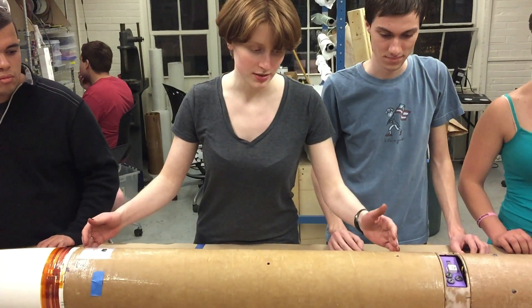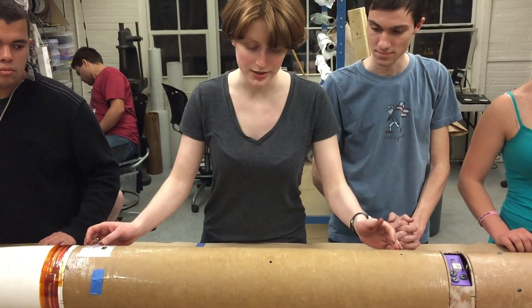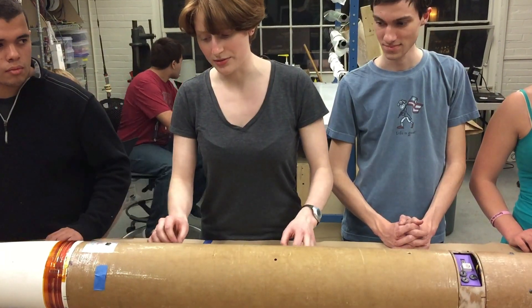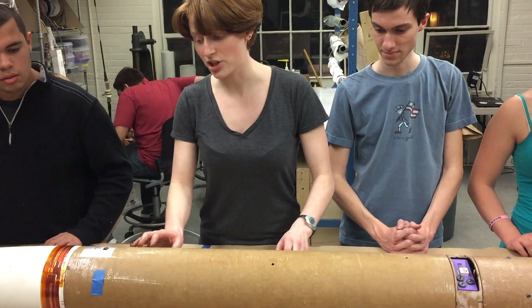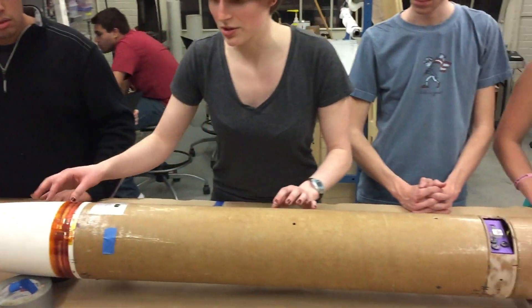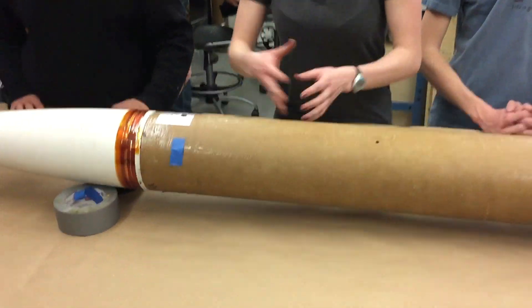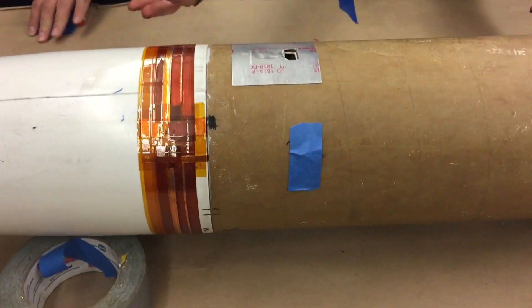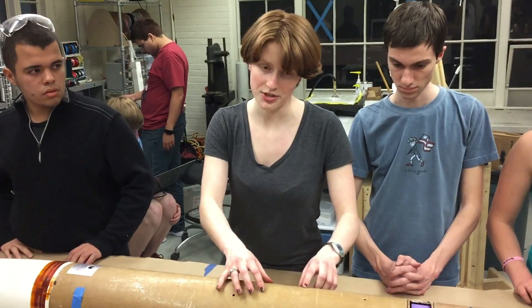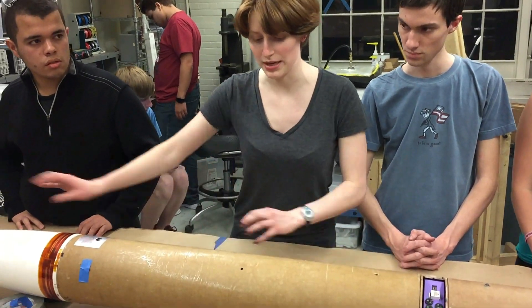This is Kelly, she's on our recovery team. Here in this section, this houses our backup recovery system. Inside it is a two-and-a-half-foot drogue and a nine-and-a-half-foot main chute. First, we would go to charge it. When we deploy a charge, that would eject the nose cone and deploy our nose chute. The nose cone is held in by shear pins, so that charge would just break those shear pins off. After that, the main is being held in by a tender descender. At the right altitude, we would fire the charges in the tender descender, which would release the main.